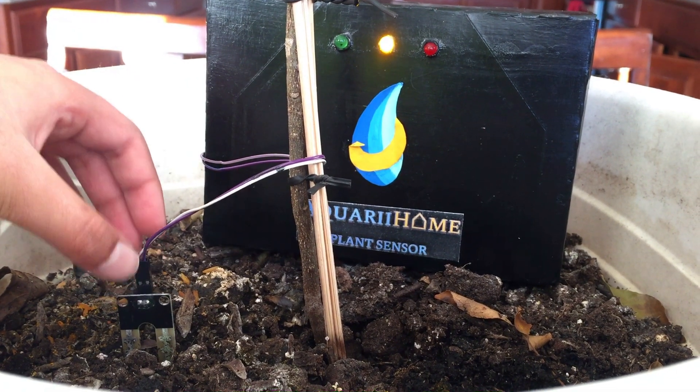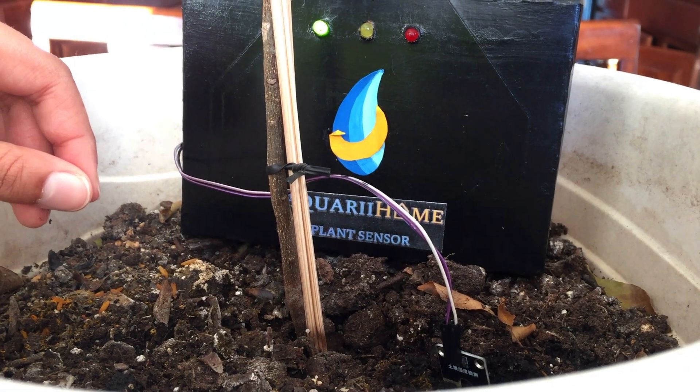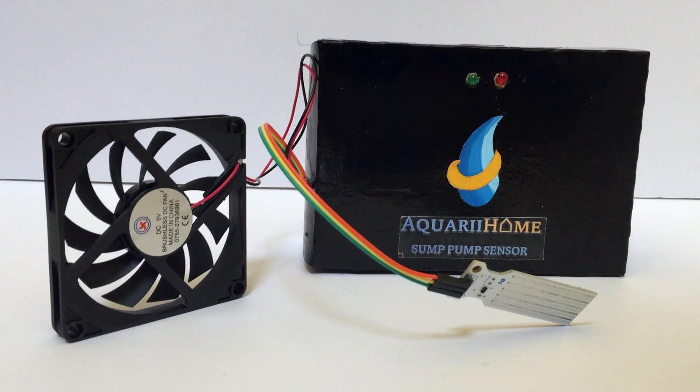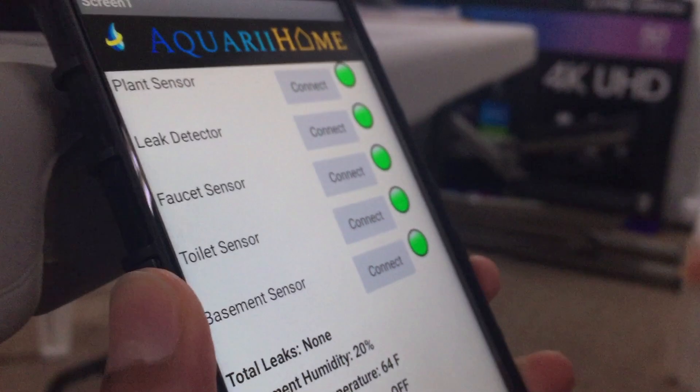The plant sensor helps keep your indoor garden alive and healthy. The sensor will notify you if the soil is too dry or too wet. Each individual sensor sends notifications to your smartphone to help you understand your water usage patterns and any leaks in your home.